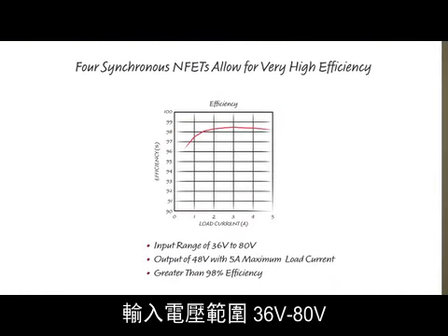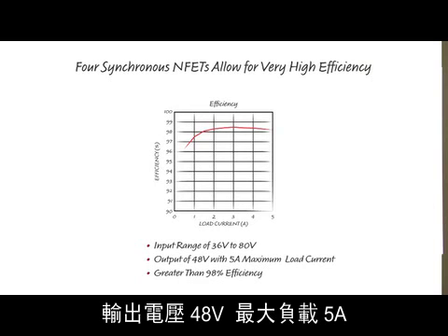Here, the input voltage can range from 36 volts to 80 volts. The output voltage is 48 volts with a maximum load of 5 amps.